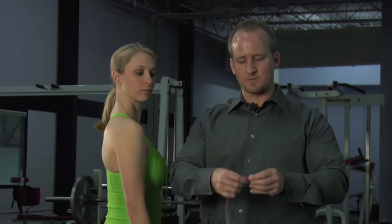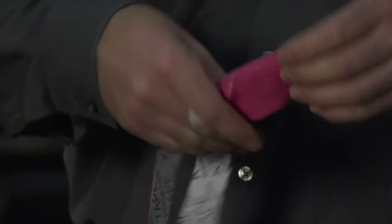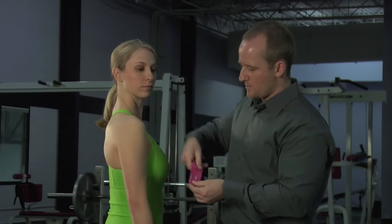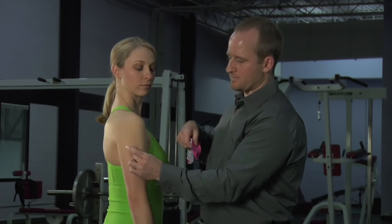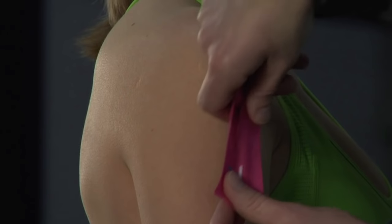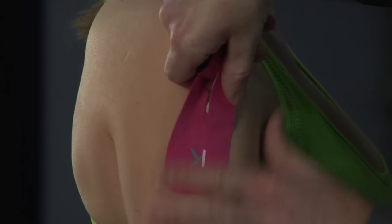We're going to tear off the paper just on the anchor point, and place that anchor point right at the insertion of the deltoid, right there. We're going to rub that on so it stays in place.